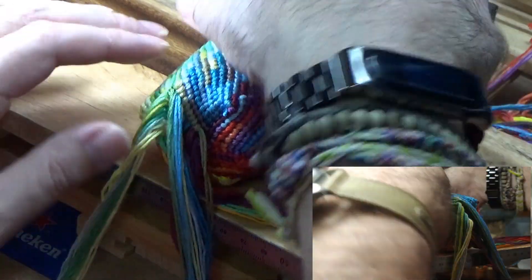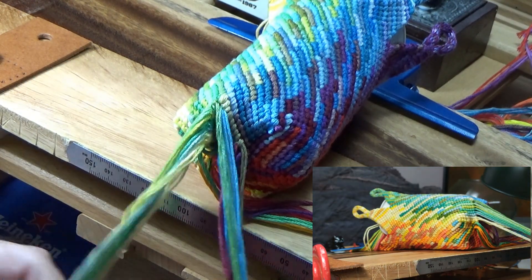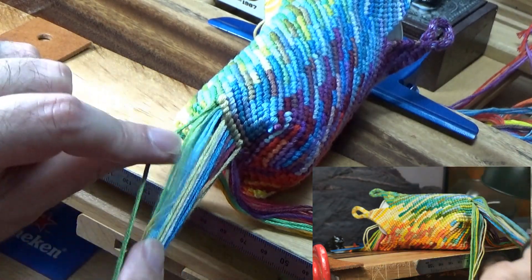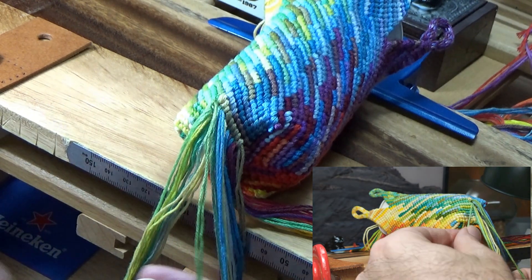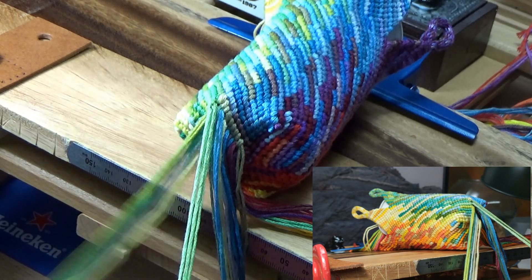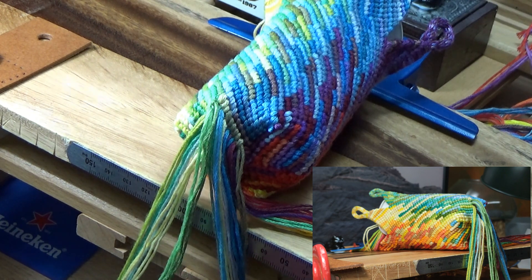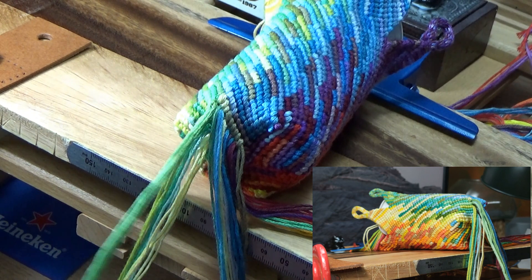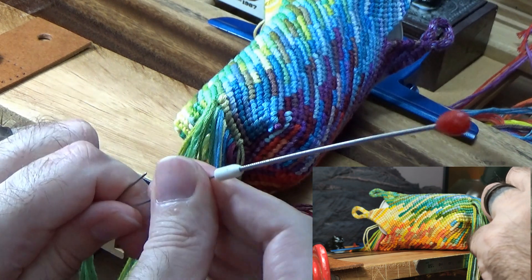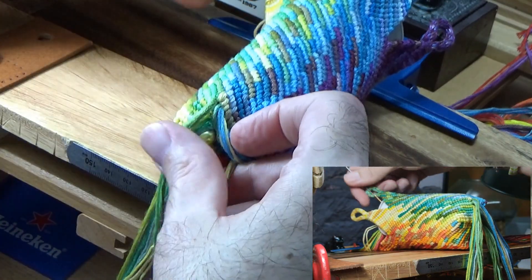We're down to the last one now — this is sort of awesome. You can see the whole thing is closed up quite a bit already, and it's going to get increasingly more difficult to get those strings inside. So just take our time and make it happen. We won't get our strings in a bunch. This thing has a little safety pin type of thing that just came out. All right, first two through.